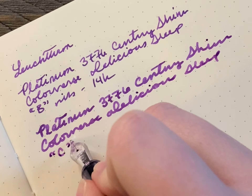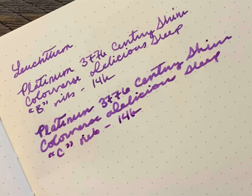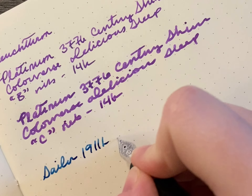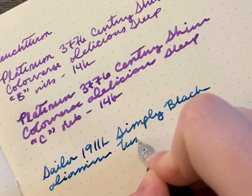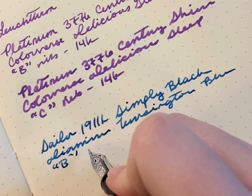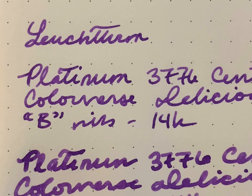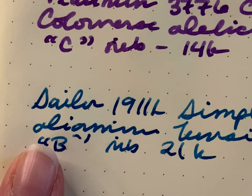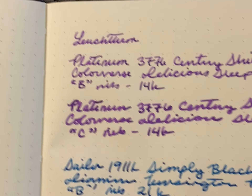My handwriting just feels so messy with this super big broad nib. All right, so this is a Leuchtturm. I want the platinum nib to write more like my Sailor broad, so that's probably what I'll try to get — because that's too thin, too thick, just right.